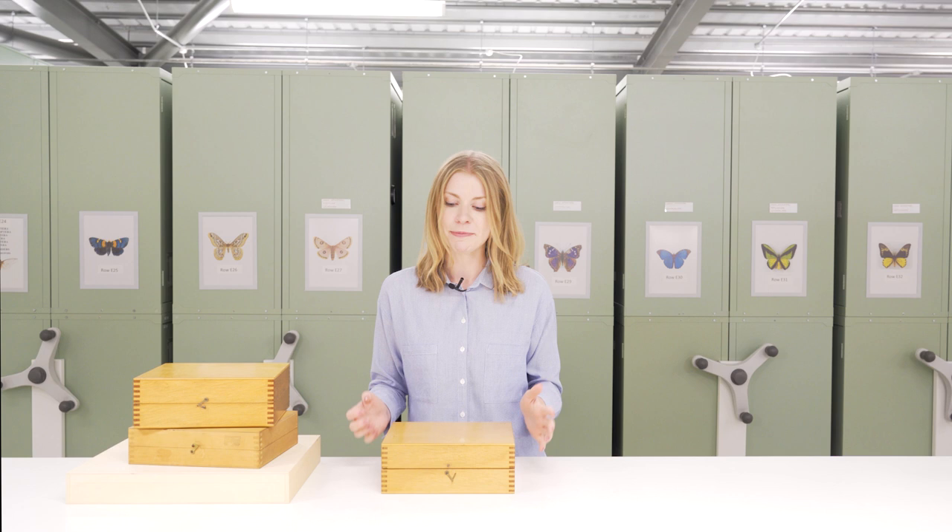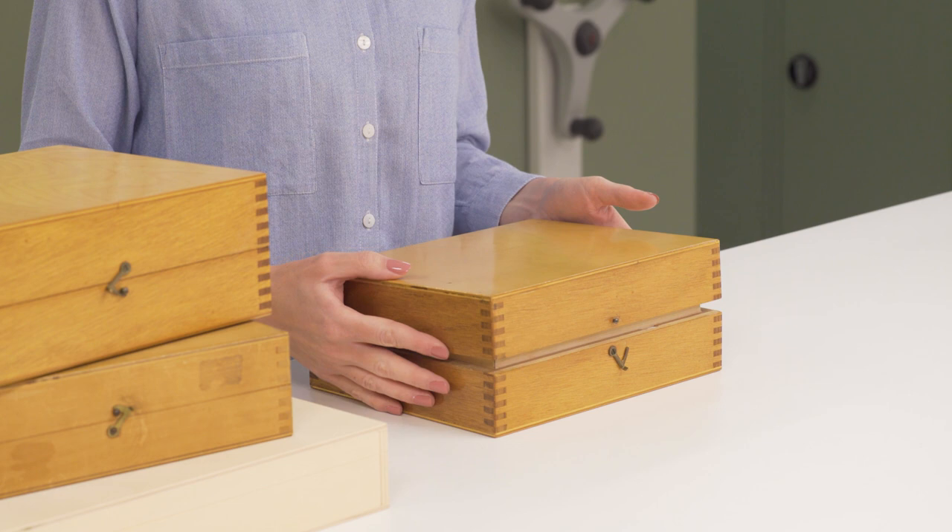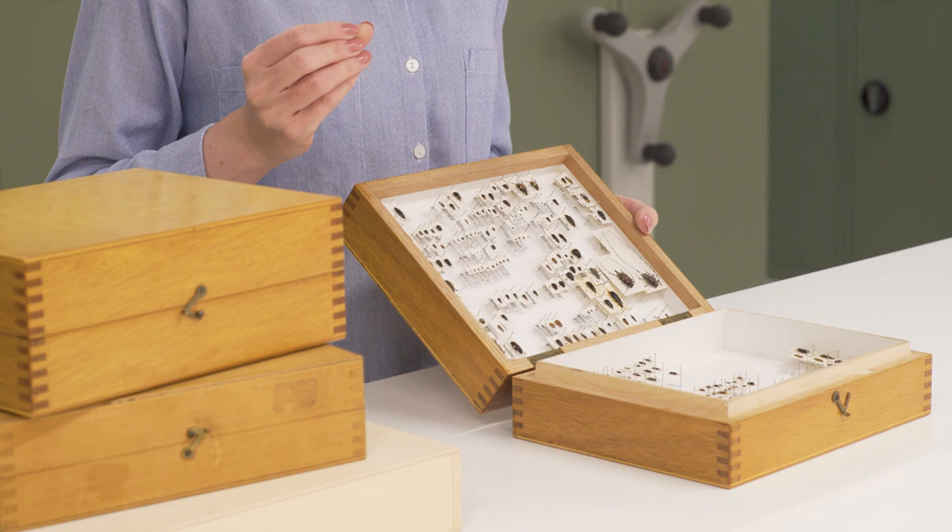So we do try to avoid cork where possible now and instead we use a more friendly alternative which is plastazote. This is a polyethylene foam — very dense and nice and user friendly.